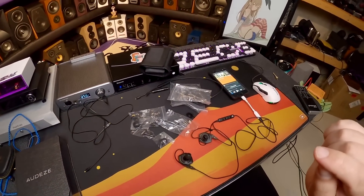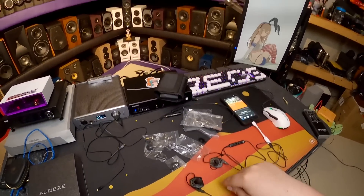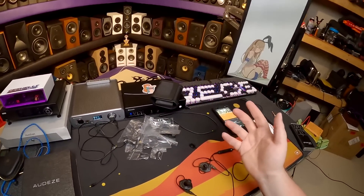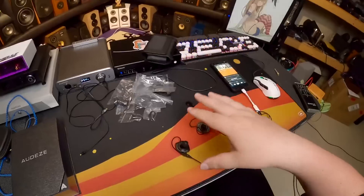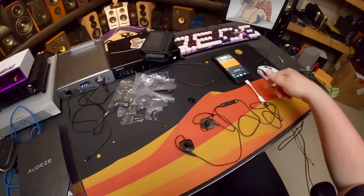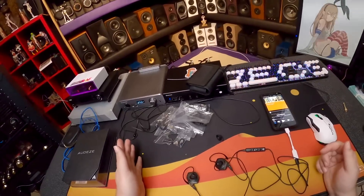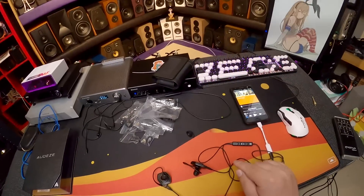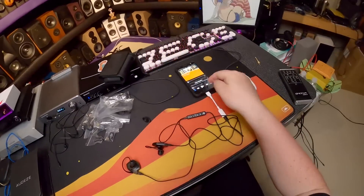Overall, a thousand dollars for this is probably worth it — if you've experienced the Gold Planar GL20s or the original iSine 10s or 20s and want the next step up, this certainly is that. There's definitely more refinement to the driver and they've tweaked the DSP. But you've got to run it with the DSP — that's the key thing. Running it with just a cable off any amp is not its full potential.